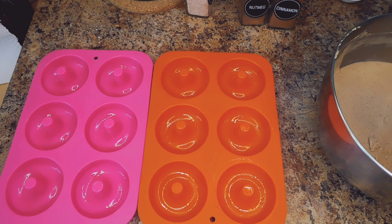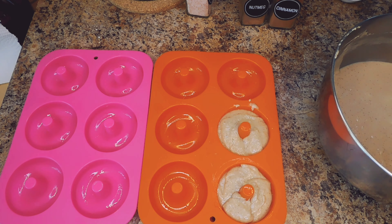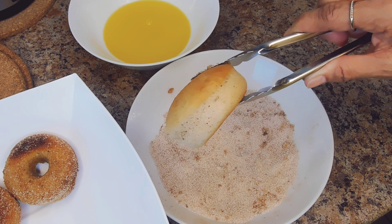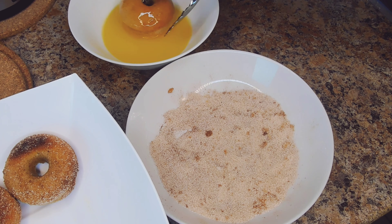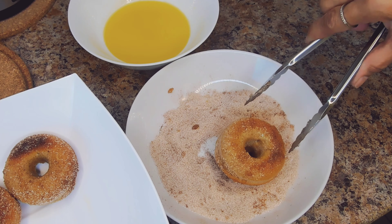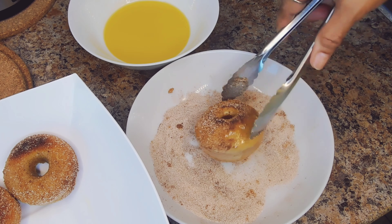Once we have our doughnut cups ready, we're just going to pour in the batter. The doughnuts are done. Now that the doughnuts are finished, I'm just going to dip them in a bit of melted butter and then into the cinnamon sugar.